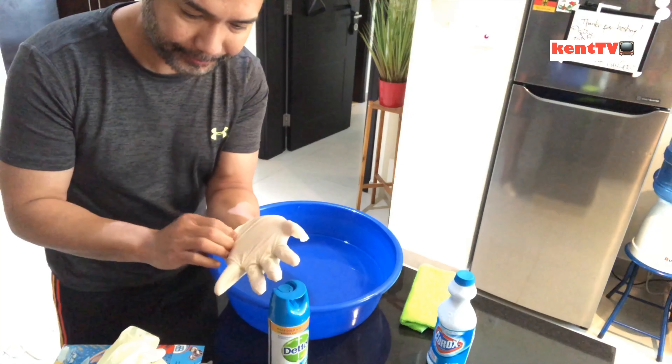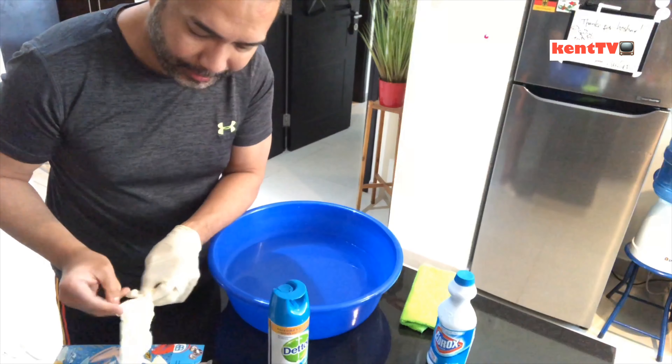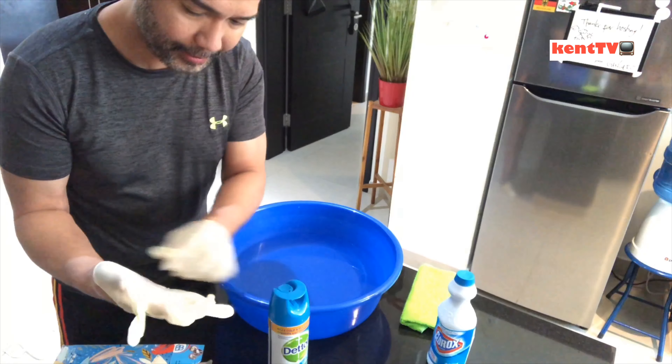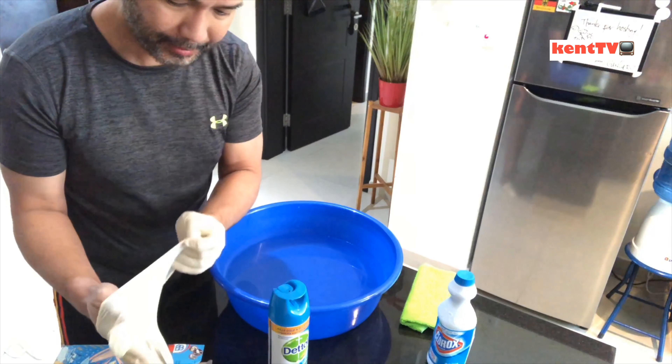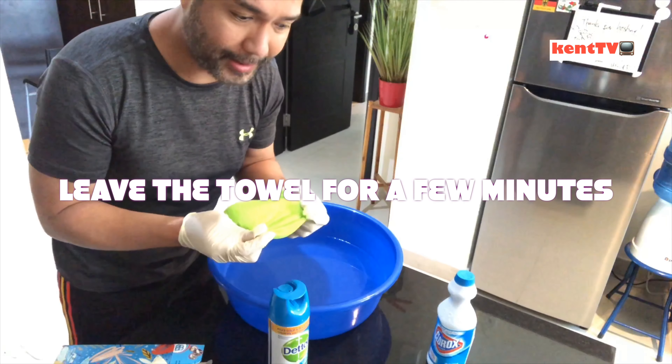Any disposable gloves will work. Then we need a clean towel — we'll soak it in the bucket.